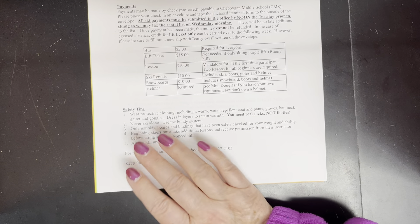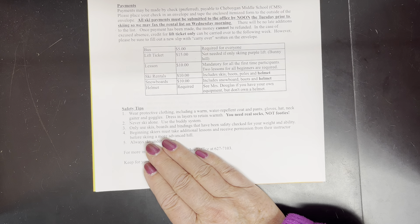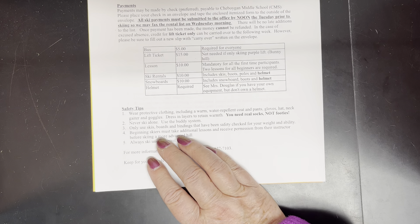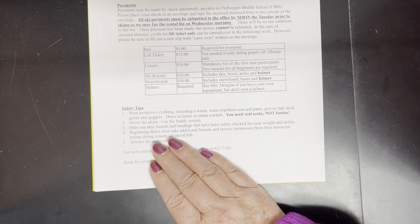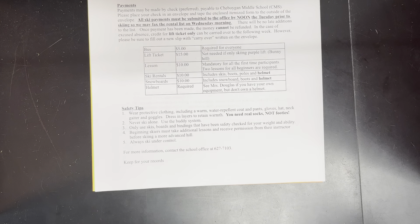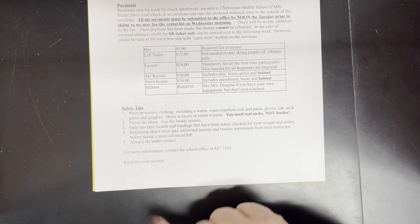We're never going to ski alone — we're going to use the buddy system, and that's covered on a different page. You also have to use skis, boards, and bindings that have been safety-checked for weight and ability. If you're renting from NubsKnob this is all taken care of, but if you're bringing your own, it can't be a snowboard bought for sledding at Walmart — it's got to be an actual snowboard meant for downhill snowboarding at an alpine ski place. And we're always going to ski under control.